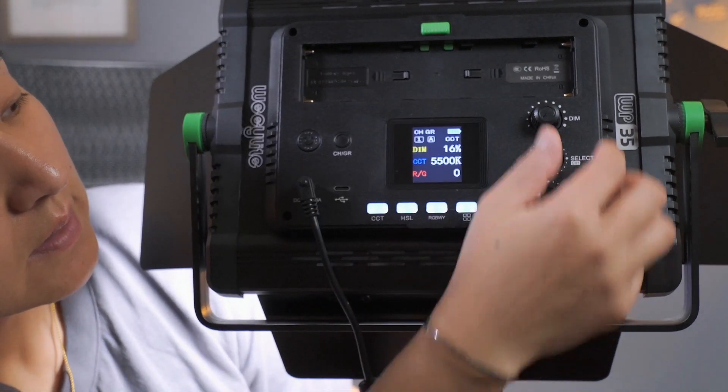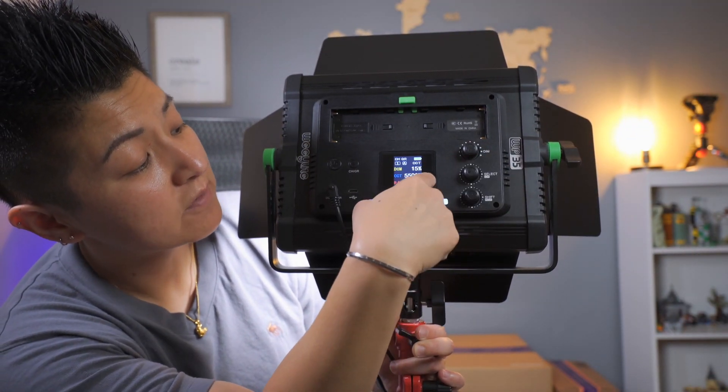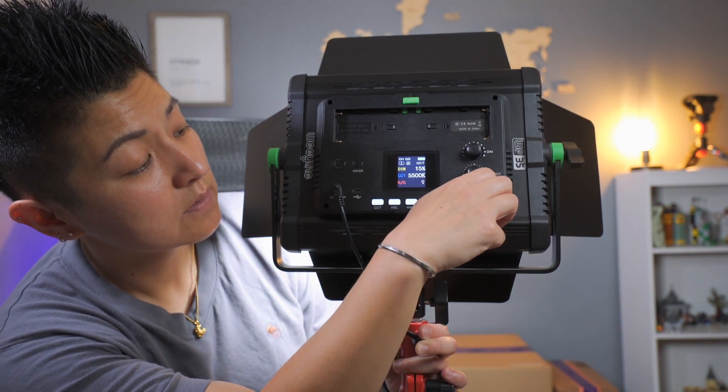Now that I have it on, let me show you the LED panel on the back — there's an actual panel and you can cycle through settings. I have it on 15% brightness at 5500 Kelvin. This retails for $130 US and you buy it through the actual Viltrox site. It does ship from China, so prepare for at least a week of shipping time — it's not like Amazon next-day delivery, it takes about a week to a week and a half.